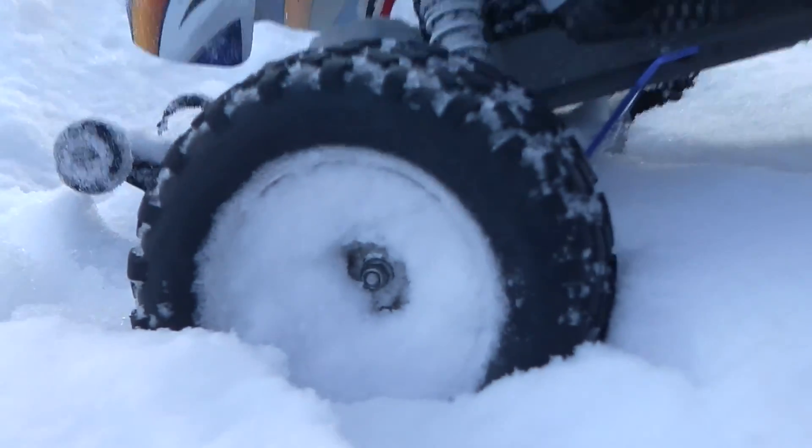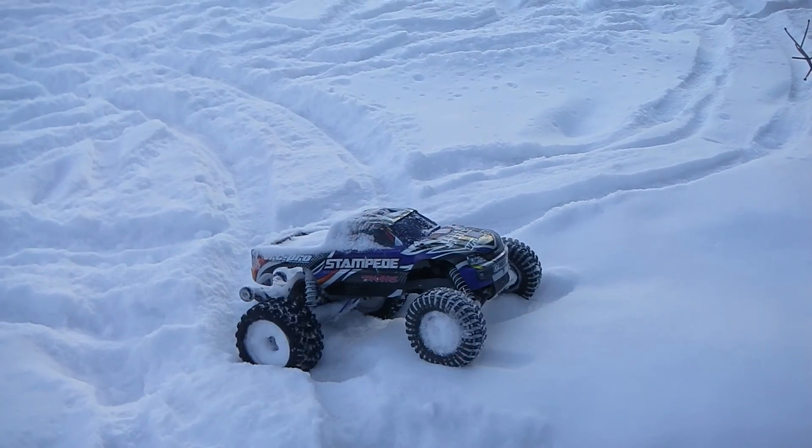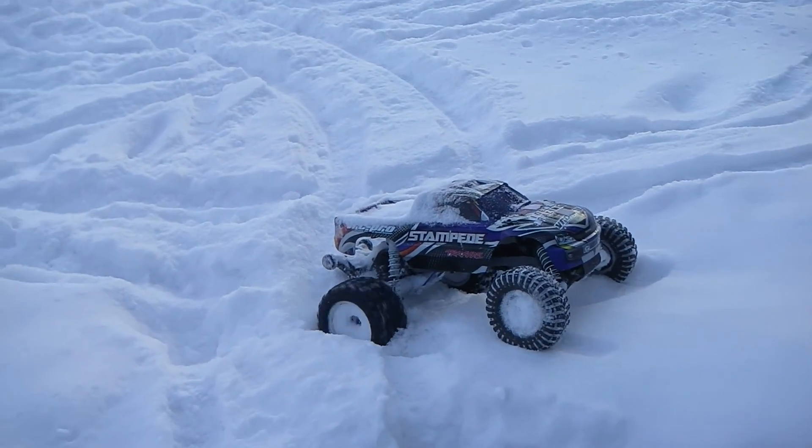Yesterday on the wheel hub, or nut, or whatever it's called, there was ice forming on it. I guess that's how cold it was.